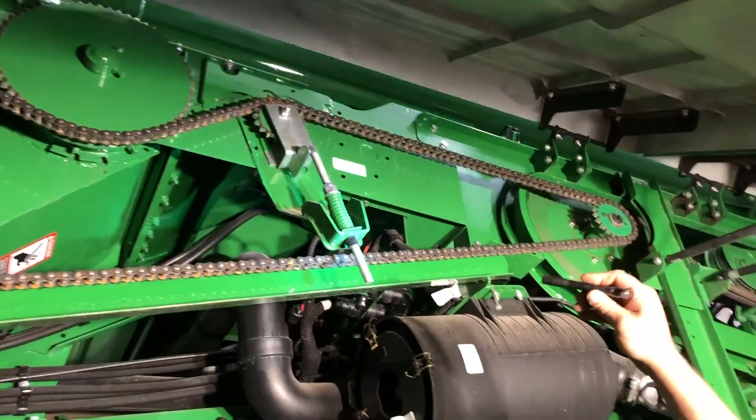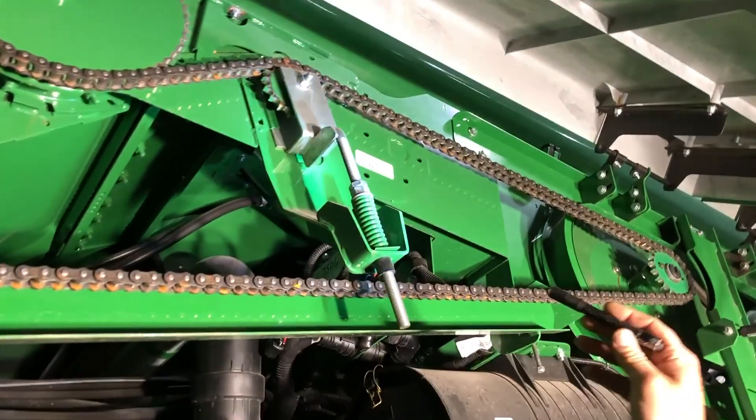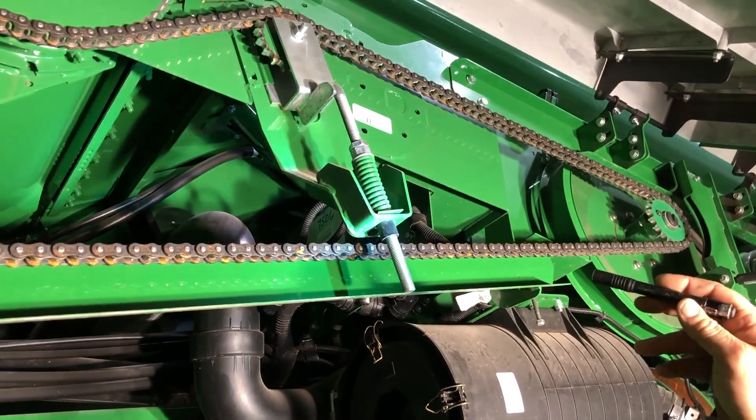Your chain tension here — this one's kind of turned backwards, but you climb up there and adjust it down to within spec on that shoulder. Run it for two or three days, then check again.